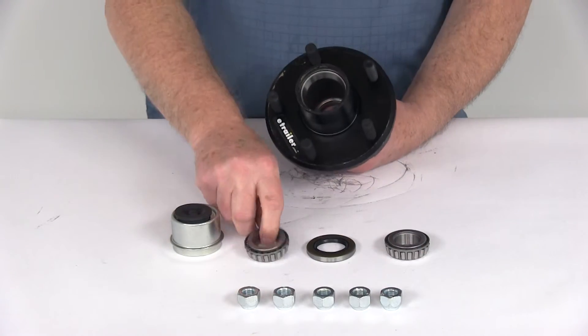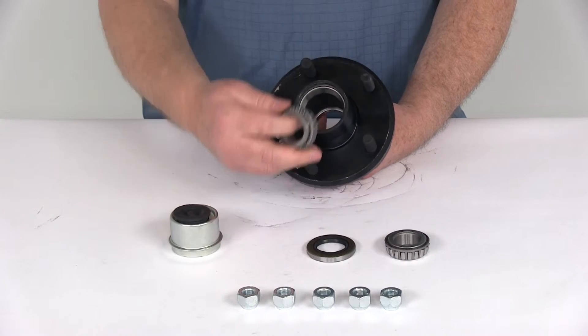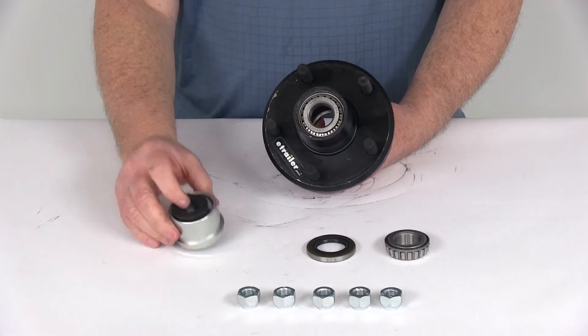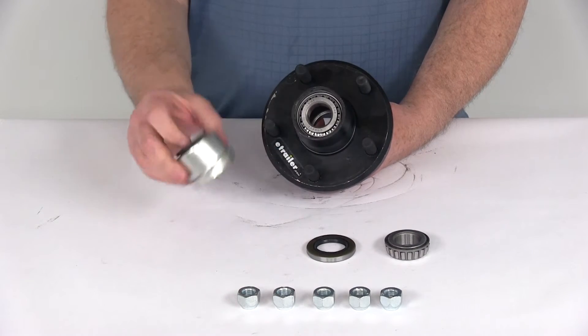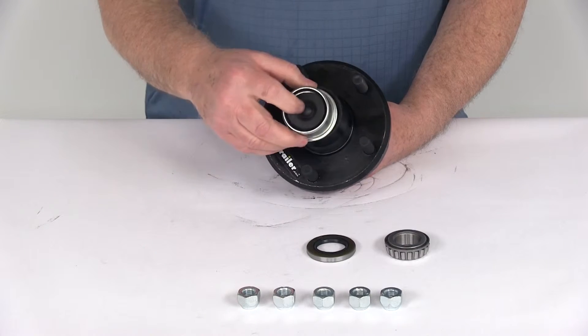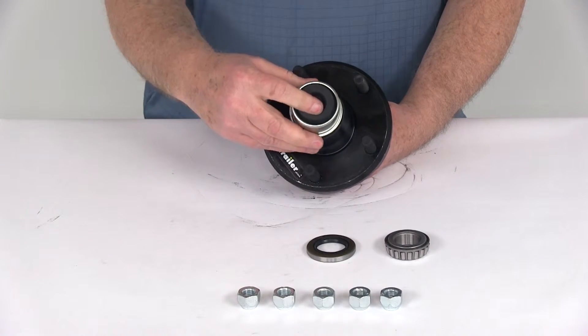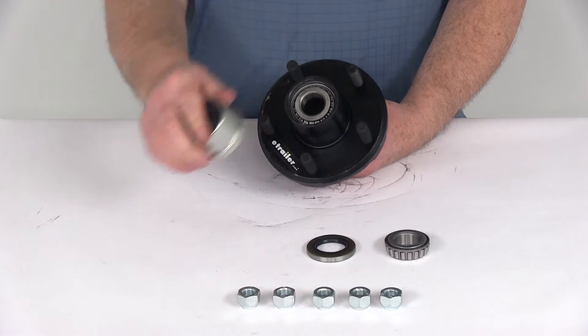The outer bearing is again the same part number, L44643, with a one-inch inner diameter — place that on the outer bearing race. Then take your zinc-plated EZLube grease cap with the rubber plug, which has a flange diameter of 1.99 inches, and tap that into place with the plug installed in the cap.